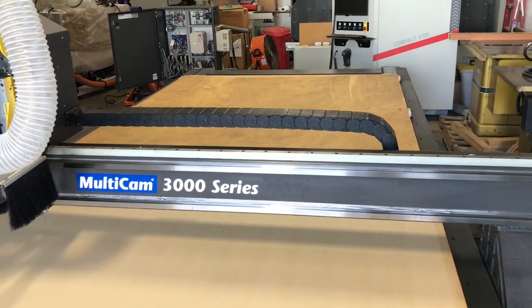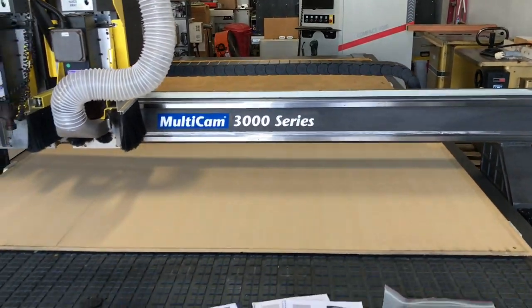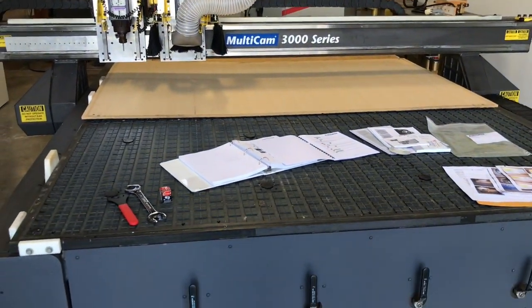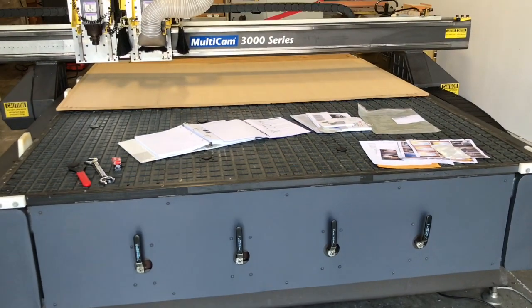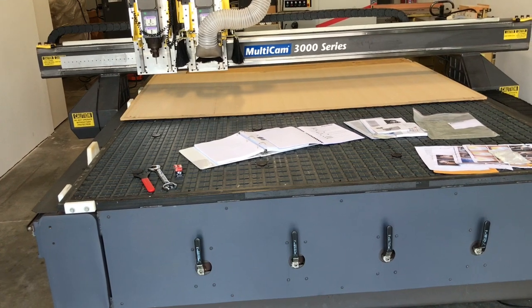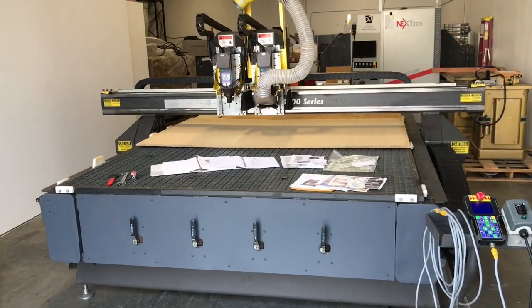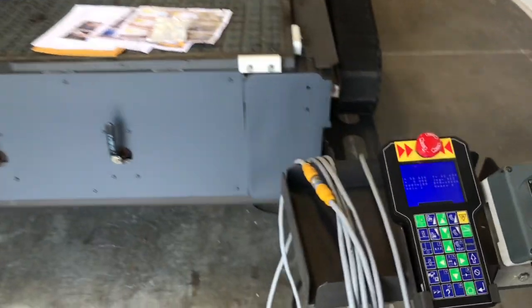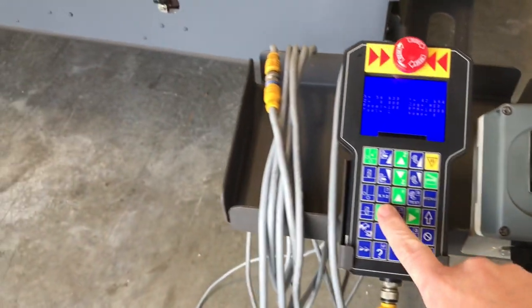If you've ever used a machine with a large bed, you're not going to find a piece of MDF spoil board that's the same size as the machine, so you're going to have to use multiple pieces. And in doing so, without any way to hold that spoil board down, those pieces could shift or even warp as the weather changes. So by having every corner of each piece screwed into the table, it's really going to help.